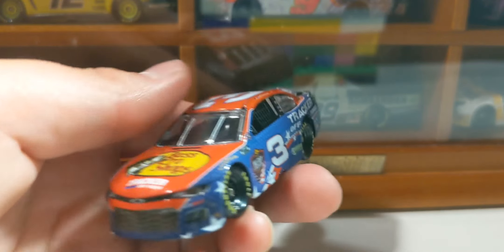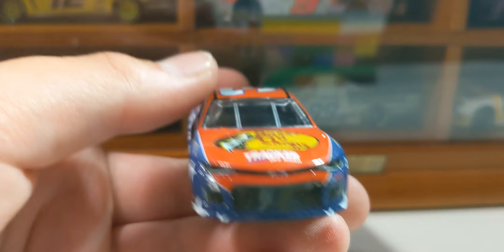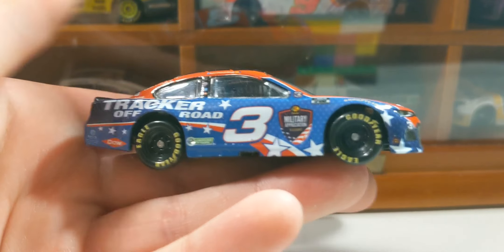This is a beautiful, beautiful paint scheme. Unfortunately, it was on the PTC mold — didn't feel like paying $10 for it — so we got it for $5 at a Walmart.